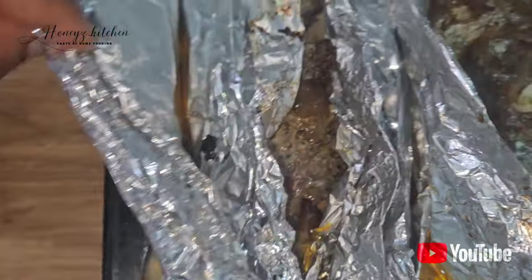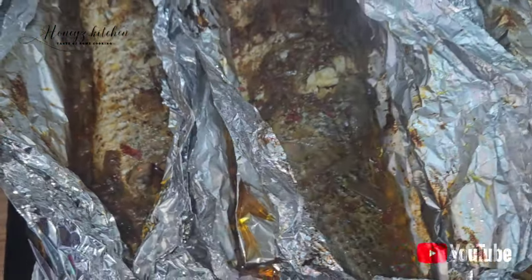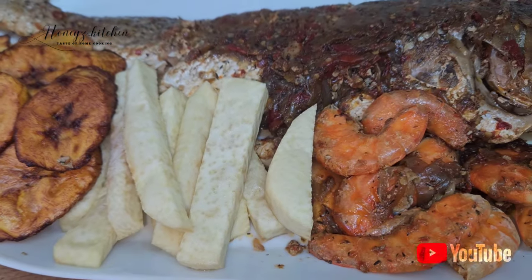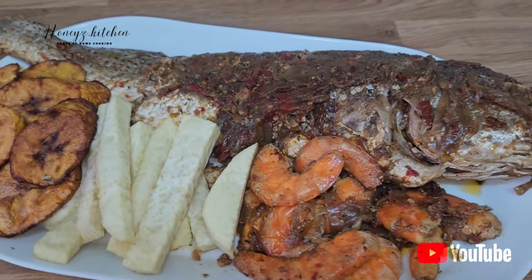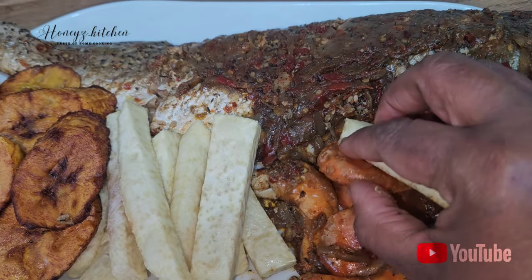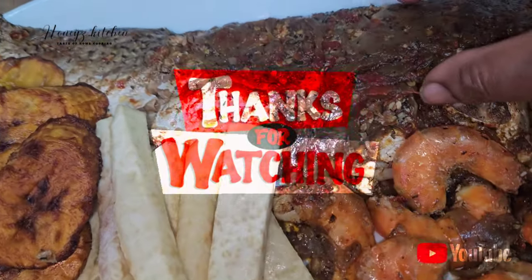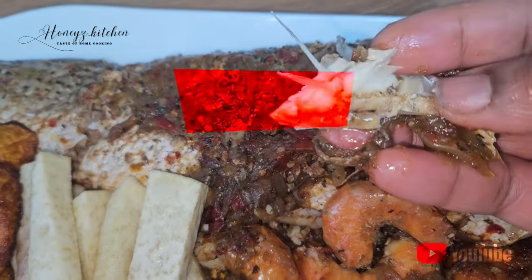I hope you guys enjoyed this and are taking one or two things from it. Please let me know in the comments if you'll be trying it. Thank you so much for watching — please subscribe if you haven't, and to all my returning subscribers, thank you, I love you guys so much. Till next time, take care, stay safe, and God bless you. I am enjoying my fish, prawns, and fried plantain — thank you, bye, I love you all so much!